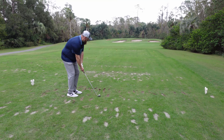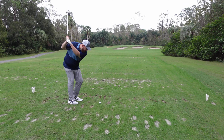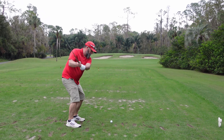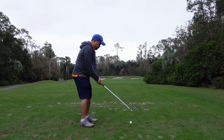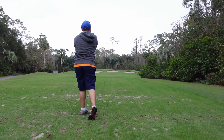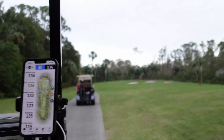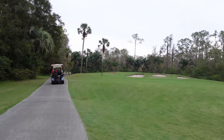Now here we are on a par three to try the balls off of the tee box with an iron. Both Les and I made solid contact with the ball, but it still felt dense and didn't feel great coming off of the face of the club.